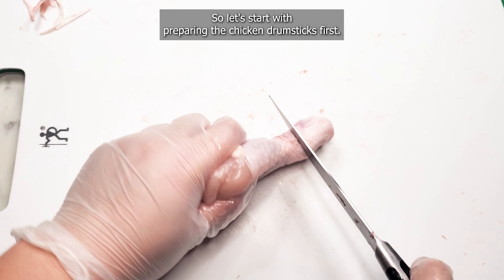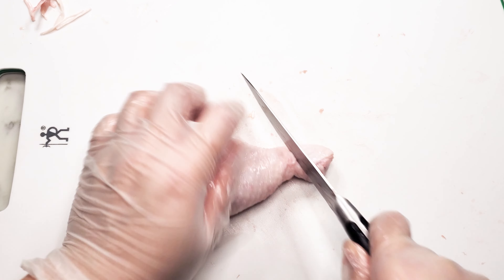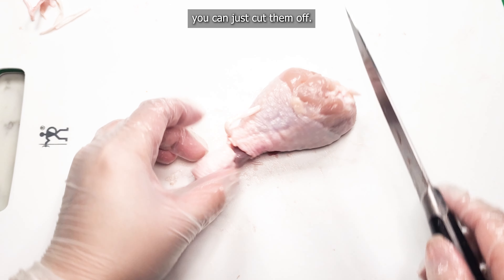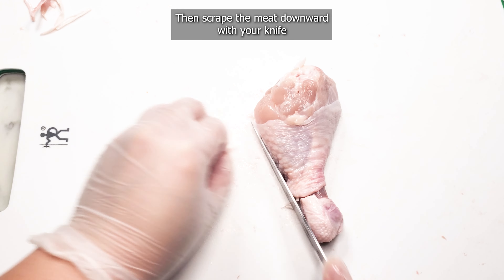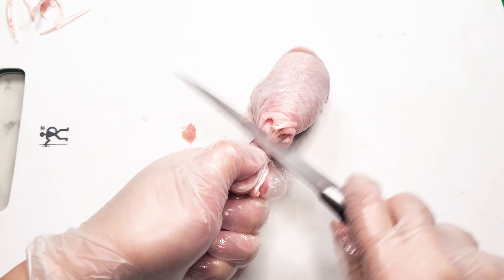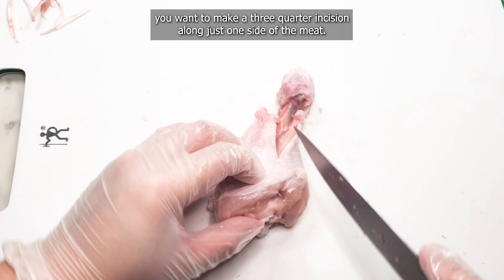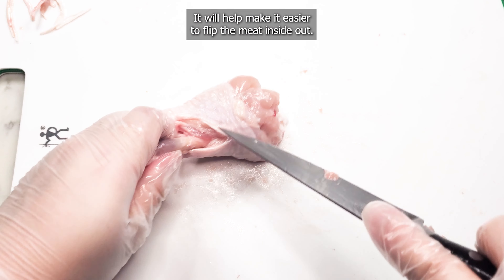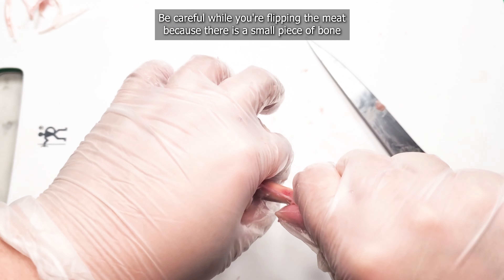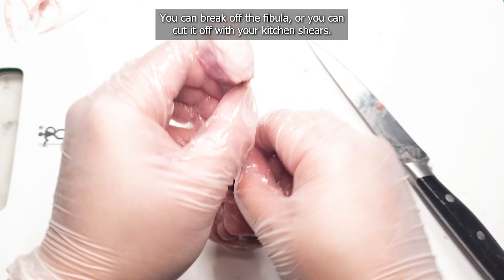Let's start with preparing the chicken drumsticks first. Use a small sharp knife to cut around the circumference of the thin part of the bone near where the gristle or the joint is. Sometimes while you're cutting, a few strands of cartilage may pop out, which is okay — you can just cut them off. Then scrape the meat downward with your knife to separate it from the bone and push the meat down to the bottom. Next, make a three-quarter incision along just one side of the meat; it will help make it easier to flip the meat inside out. Be sure not to cut all the way through or your lollipop will not hold its shape. Be careful while flipping the meat because there's a small piece of bone known as the fibula that will stick out and can easily poke you. You can break off the fibula or cut it off with your kitchen shears.